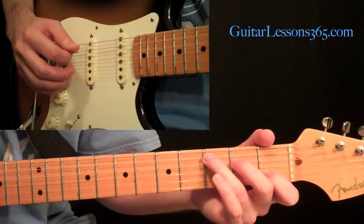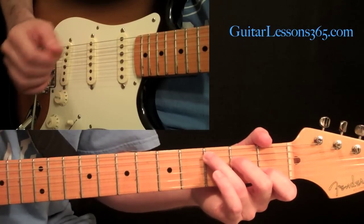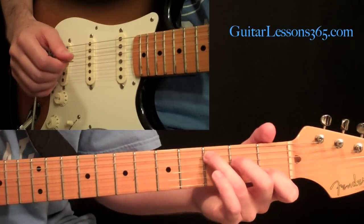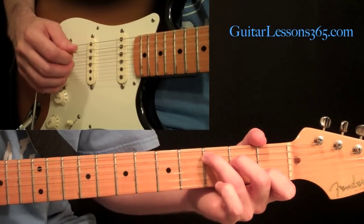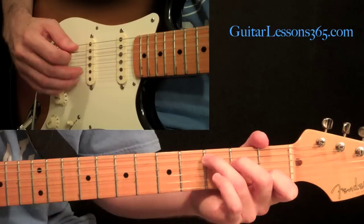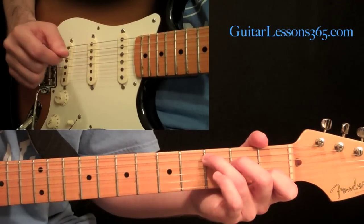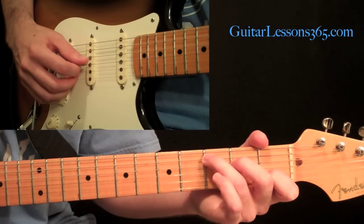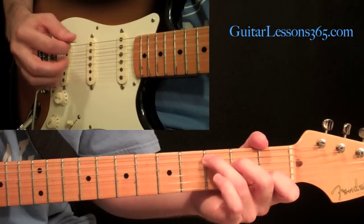If you need more basic studies on how to position your hand, look at my earlier hybrid picking videos for the fundamentals before you get into this. So after that initial hit, we're going to take the pick over — these fingers stay over their two strings — and then the pick goes to the fourth string, then the third string, then back to the fifth. So we have this pattern.